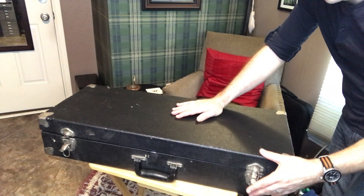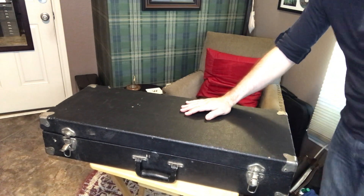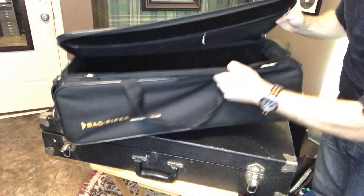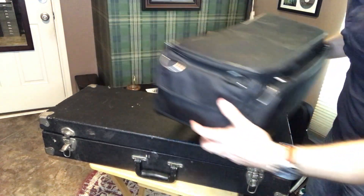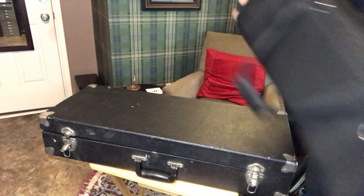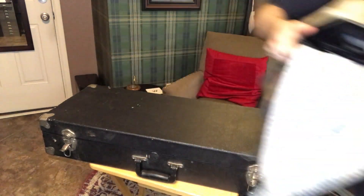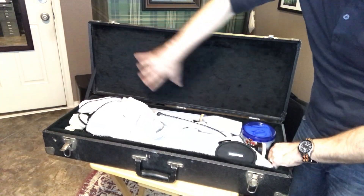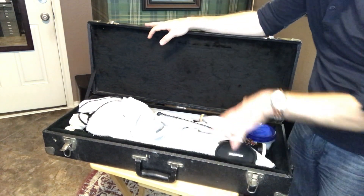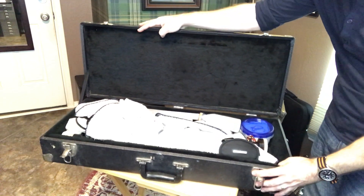Here we have an older style hard case that was very common for years and years. They've been phased out in modern times for this style case here, which many pipers are using — something along this, not necessarily the Bagpiper brand, but this style or something similar. I also recently made a video featuring my Pelican 1510. If you have one of these older style cases, they don't tend to have any sort of pockets anywhere. Some of them have a little compartment off to the side, the pipe major style ones, but a lot of them didn't have that. So how are you going to keep your supplies?